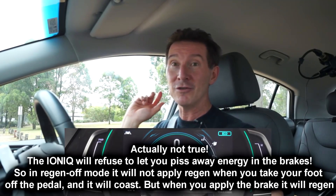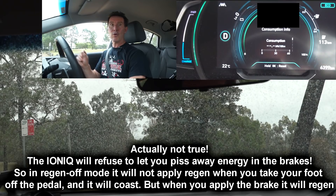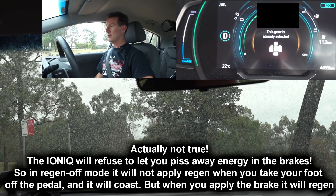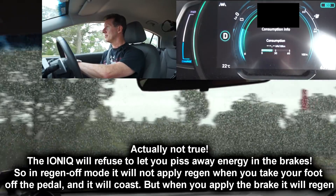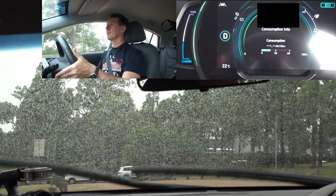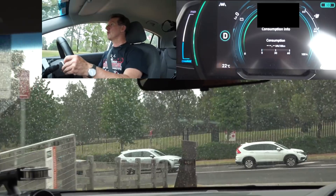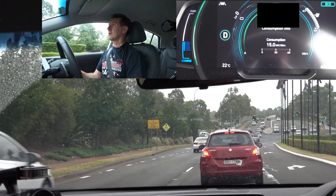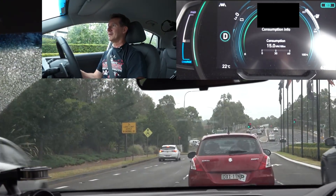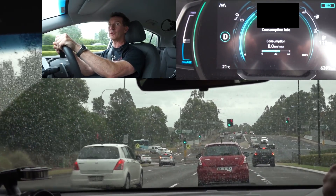There's no energy going back into the batteries for this trip. Let's reset that consumption again, then flappy paddles all the way to zero — no regen braking. Let's go. I've got to use my real brakes. I want my flappy paddles! It's going to be a habit — I've got to unlearn what I have learned.